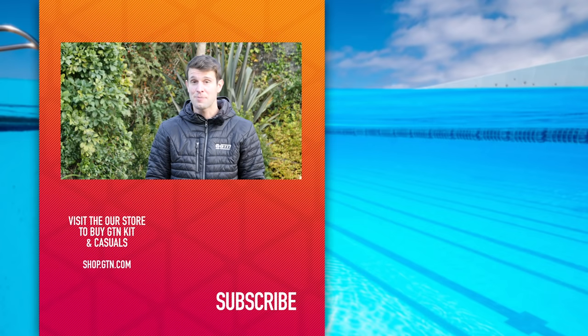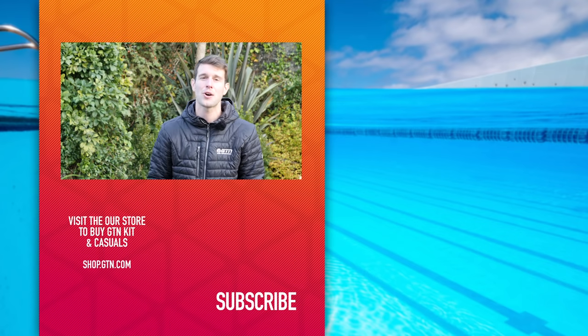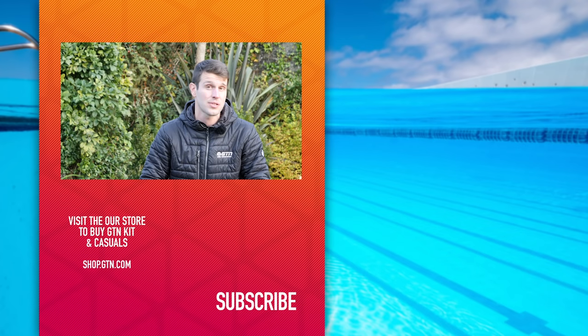There we go — I think that's pretty much everything today. If I've missed anything or there's anything you can't live without when you're swimming, please drop it down in the comments section below. If you've enjoyed today's video, please give it a thumbs up and a like. Don't forget to head over to our GTN social media channels, give them a follow, and if you're not already, give us a subscribe down below.